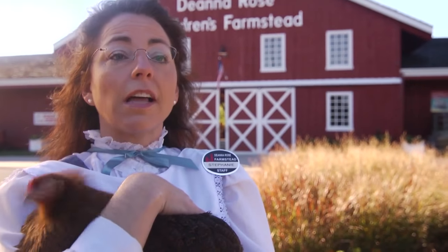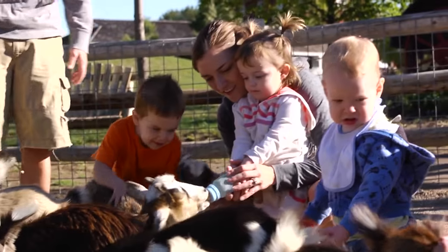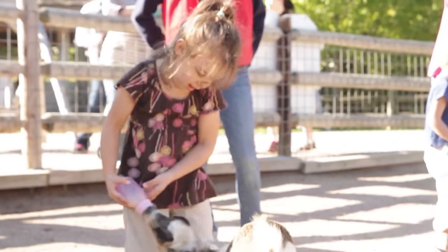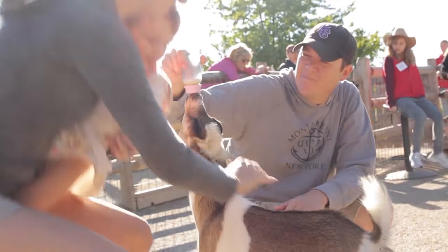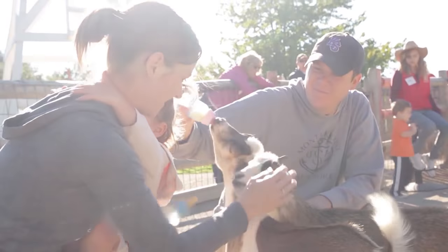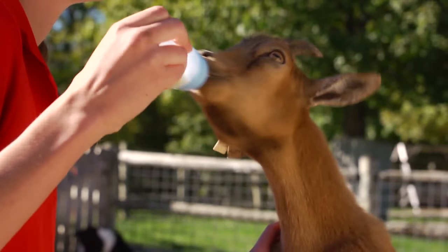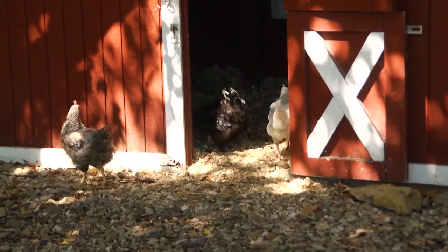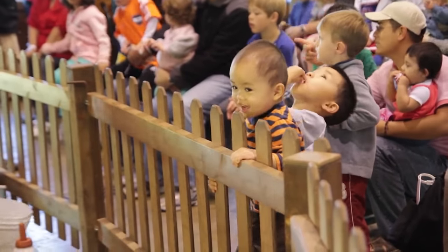The whole original idea of the Farmstead was to teach children about farm life, to get them exposure to farm animals. We have a pygmy goat bottle feeding pen — children can go in and feed the pygmy goats with baby bottles. We also have chickens that they can feed, and they get to experience watching a dairy goat being milked every day.